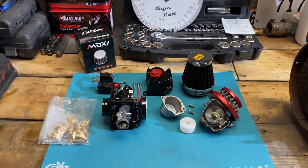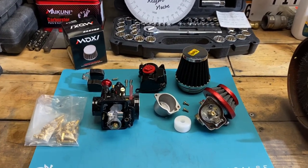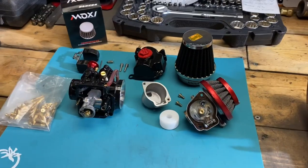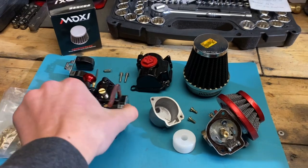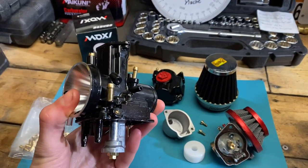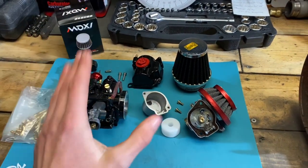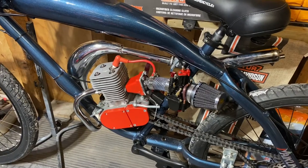What's up everybody, thanks for tuning in again. Today we're going to be looking at jetting one of these PWK carbs for your motorized bike. We're also going to be going over the throttle cable setup, so after watching this video your PWK carb is going to be running phenomenal.